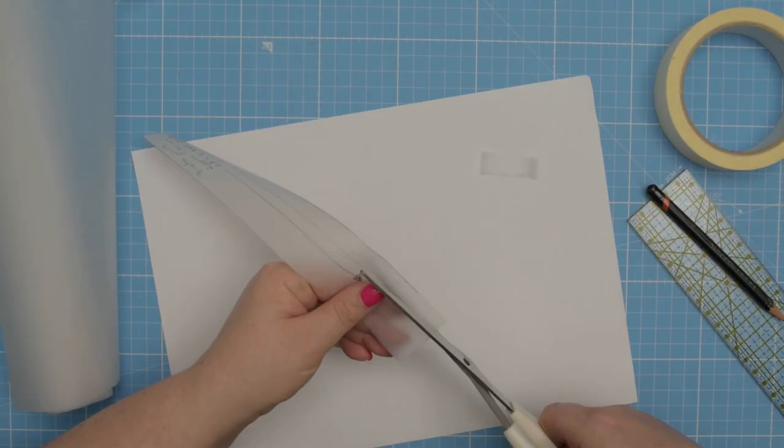In the next video I will show you how to sew this zipper pouch using the pattern that we have created. So if you don't want to miss it, make sure you subscribe to my channel. See you next time — stay crafty, friends!